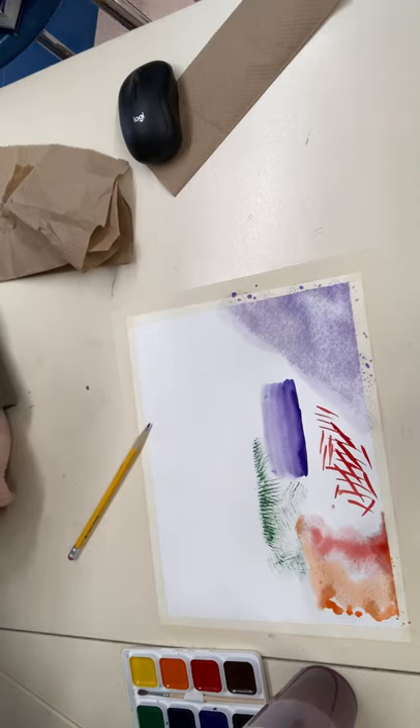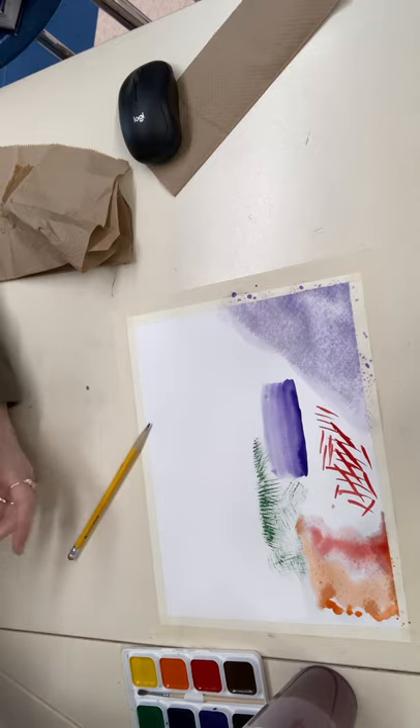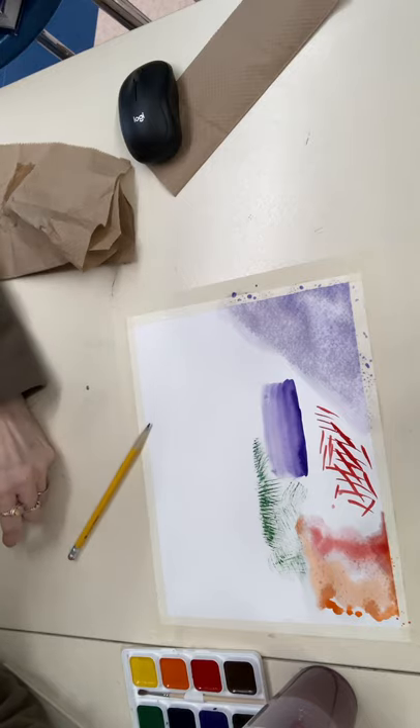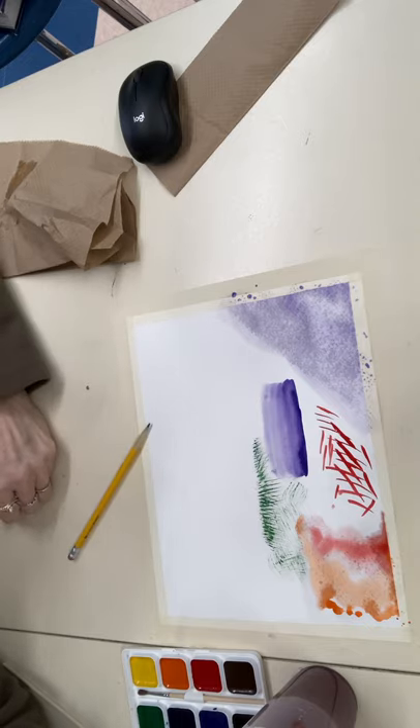Make sure to wash your brush out after dry brush because it's hard to see that there's even paint on it. It's not really good to leave your paint brushes sitting in the water — I understand it happens, but it's not ideal. With acrylic paint especially, you have to be careful because it dries on the brush so quickly and is very difficult to get out.